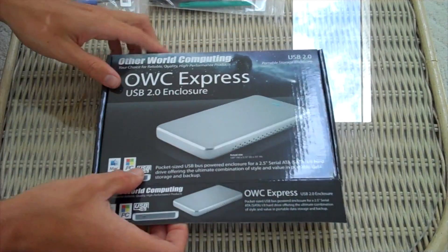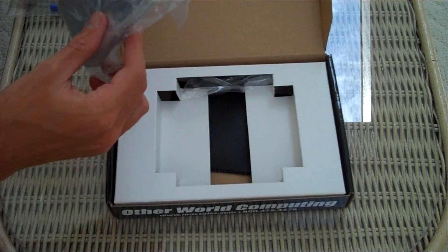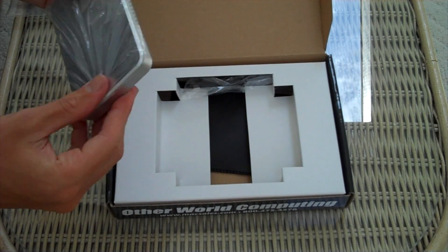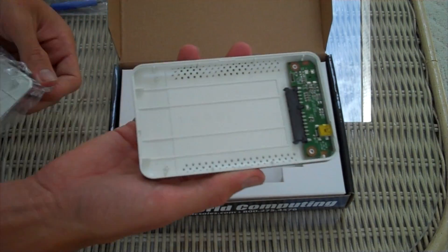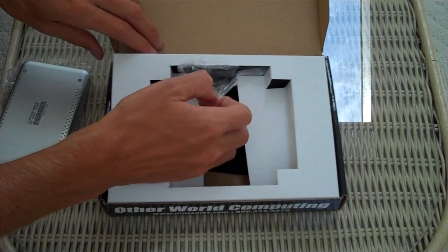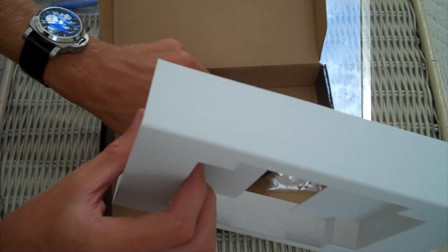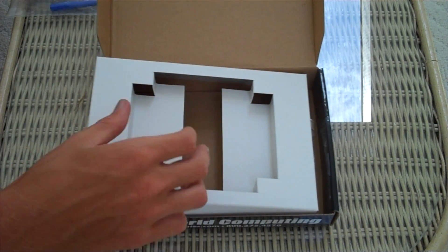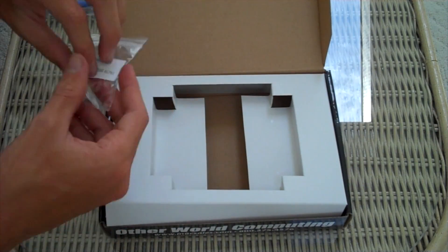Here's the enclosure. This is pretty cheap — only a few dollars if you buy it separately. It's a USB 2.0, 2.5-inch SATA enclosure enclosed in plastic. Cram your drive in there and use the mini USB 2.0 cable to use it as an external drive for backups. You also get a faux leather slash vinyl slash plastic pouch for it, as well as screws.